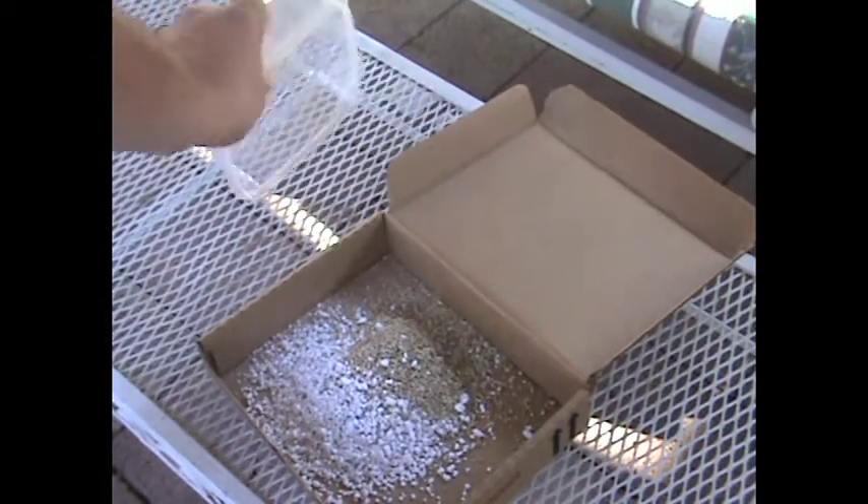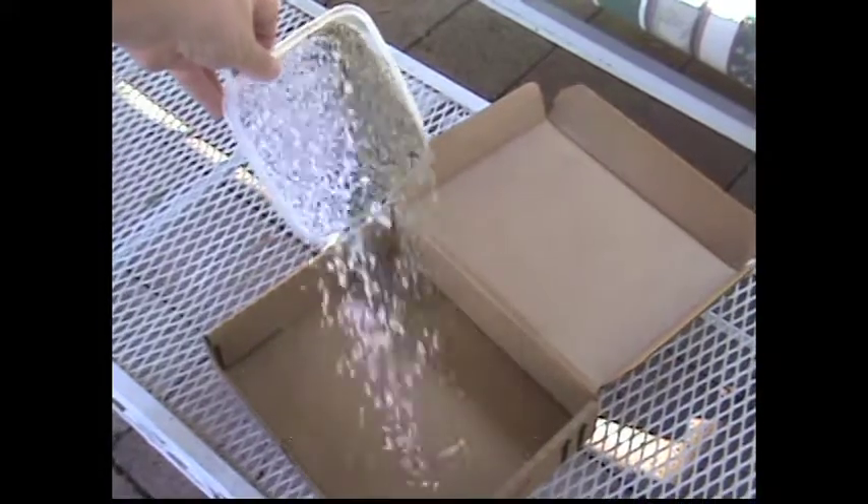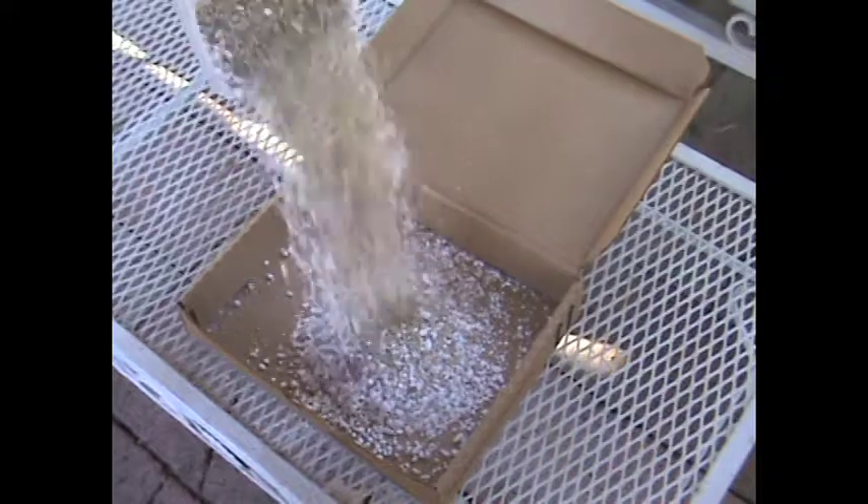The soilless mix that I like to use is made up of one part vermiculite and one part perlite mixed well. Then place it in an airtight container.